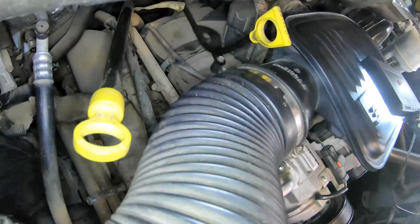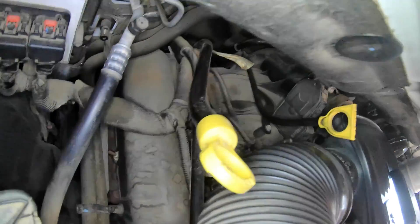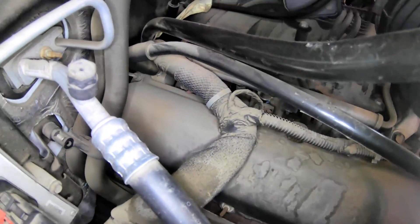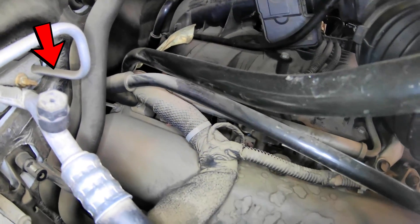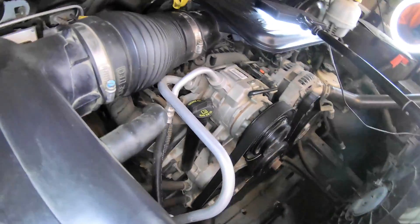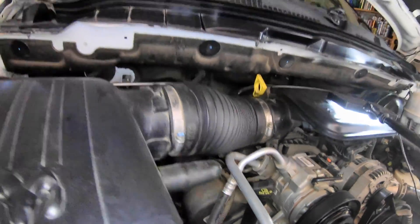For the PCV valve to work it's got to get air from the other side of the engine. It will suck in air on that side right here — this is your breather, the non-vacuum side. On the back, your little elbow right there gets air that is filtered right here on the intake housing — sorry, air filter housing.